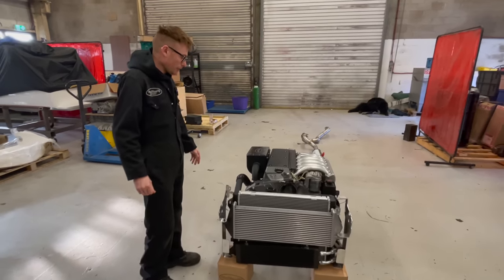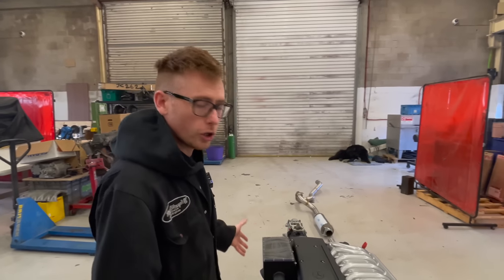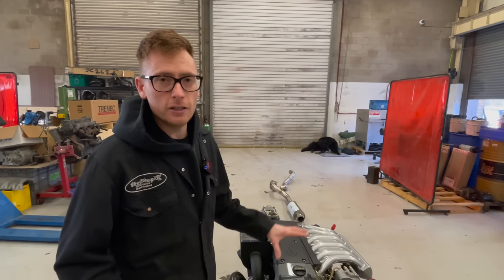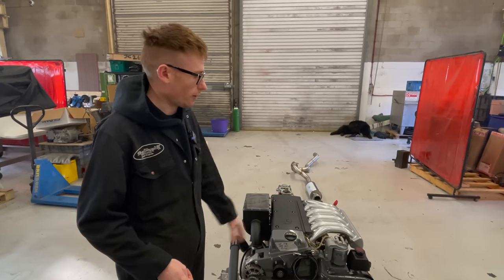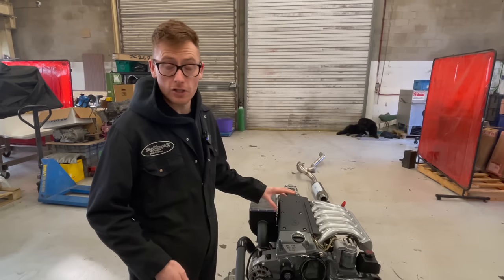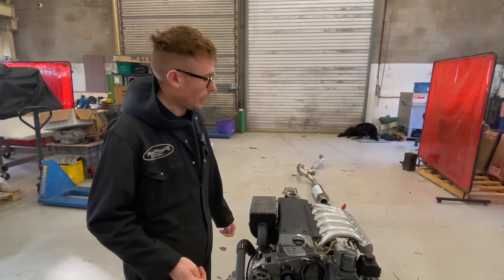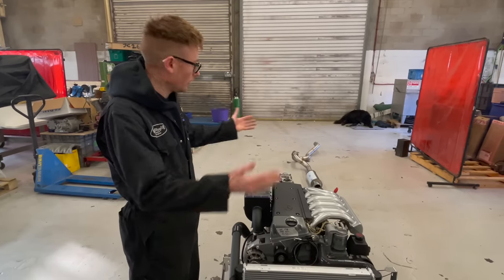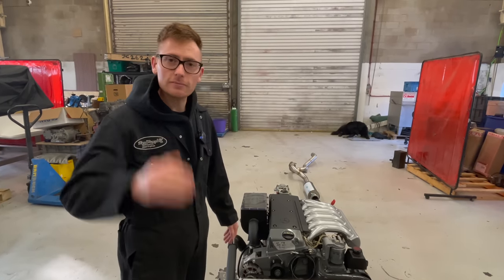I think that pretty much concludes it. If you want parts like this for your Defender, not a problem — give us a shout and I'm sure we can get you a list. If you want an engine, it may be possible, but engines are quite thin on the ground. These packages quite often go to the USA and places like that. It's always worth an ask — sometimes we can get hold of them and sometimes I have the availability to build them for you. I hope you've enjoyed this little educational video today. It's been Land Rover related. Have a nice rest of your week.